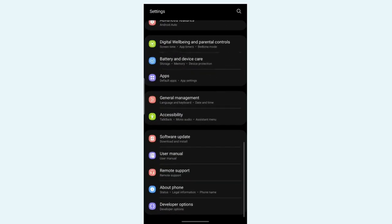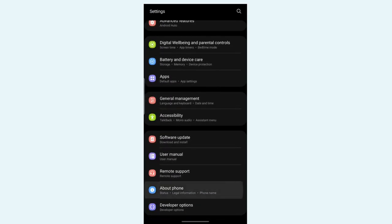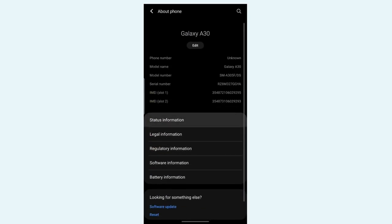Alternatively, using Settings on iPhone: go to Settings, then General, then About. Scroll down and you will find the IMEI number listed there.